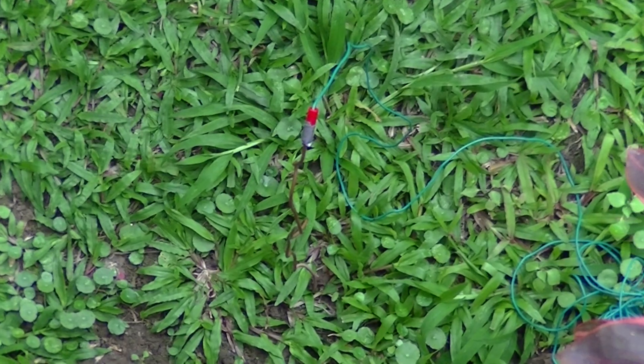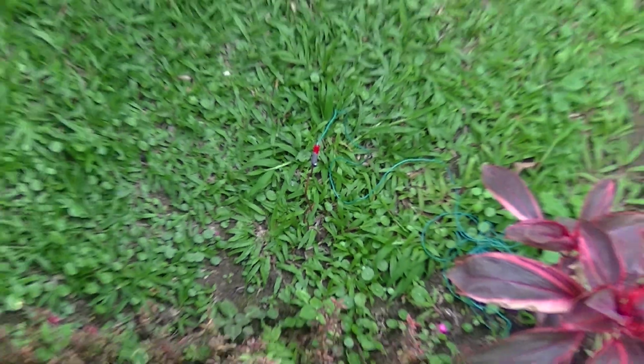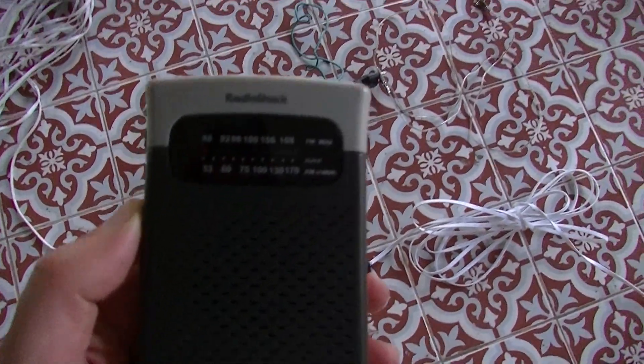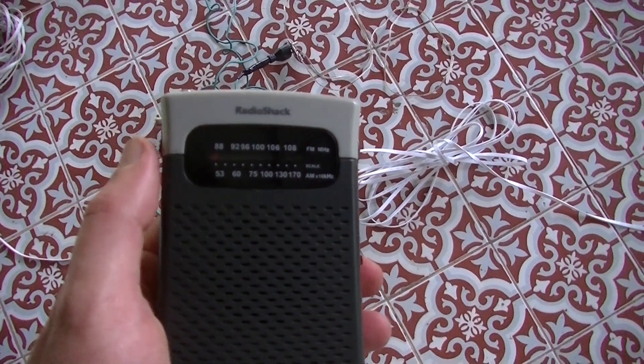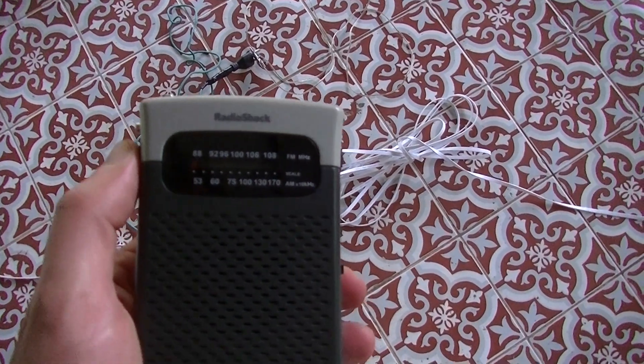It's a pretty simple setup and this completely grounds the Ethernet system. We can test this using an AM radio, which I have tuned all the way to the left at 530 kilohertz, so it's measuring EMI at that frequency.